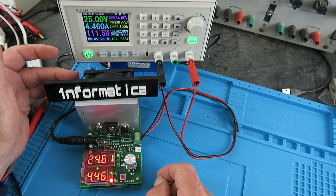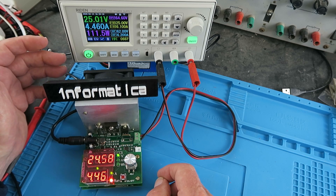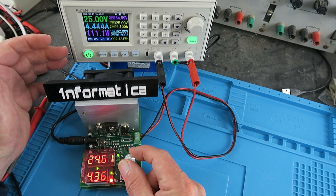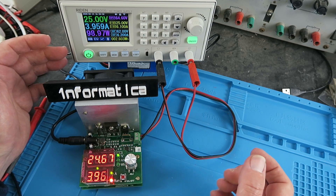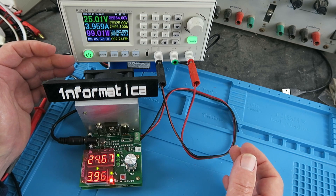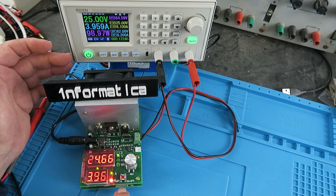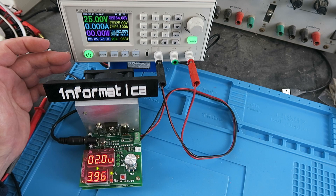You can hear the fan speed increasing — it's under intelligent thermal control. Backing off to around 100 watts, it should sit there happily. Once you've finished your test, just click the button to switch off. The electronic load function is very simple; next we'll move on to the battery capacity measurement.